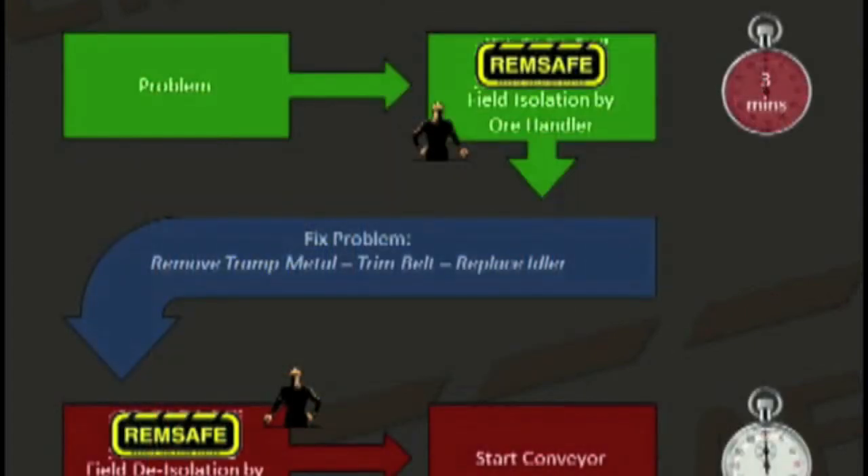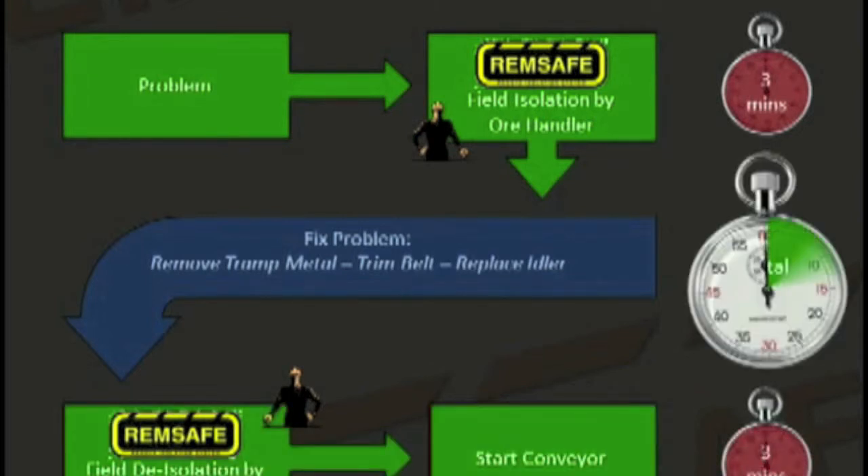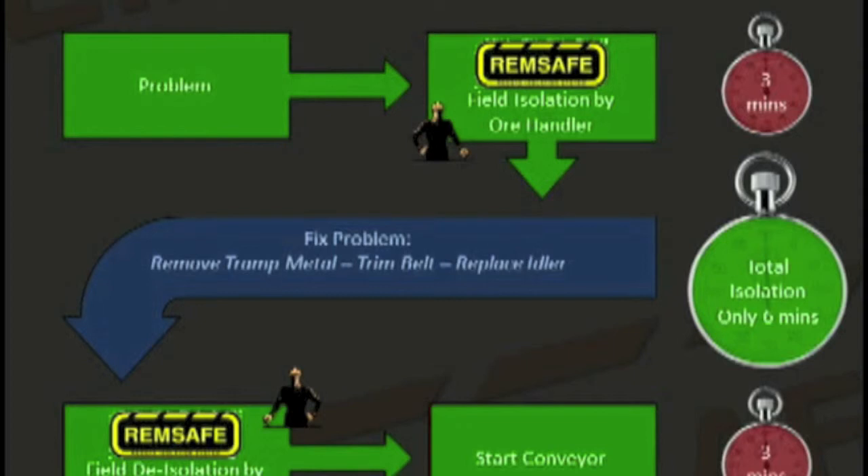A problem occurs on a conveyor requiring isolation so that repair work can be done. The technician doing the work carries out the isolation in the field from the field isolation station. This takes less than 3 minutes. When the repairs are completed, the technician de-isolates the conveyor and hands it back to the production team. The total time to isolate and de-isolate is less than 6 minutes, as opposed to an hour or more done the conventional way. The benefit is a safe isolation and increased production time.